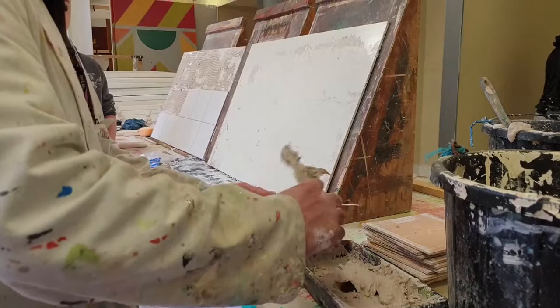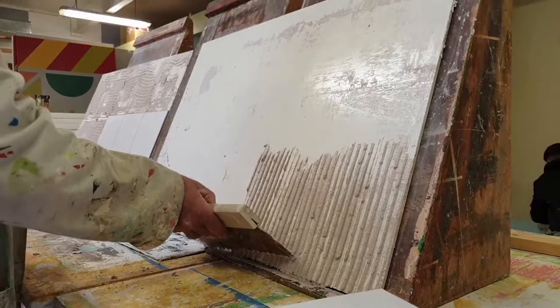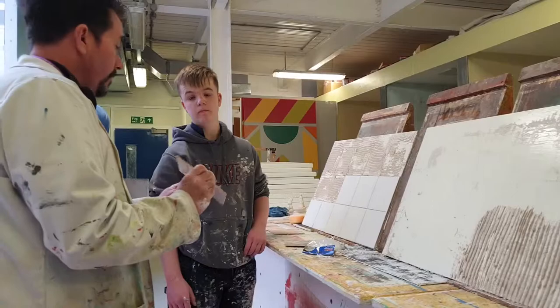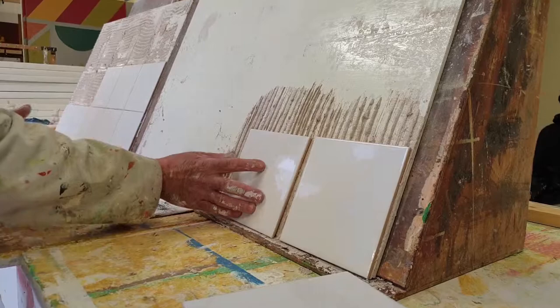We use a tile spreader or a tile comb. All you do is just put your adhesive on there. Then get your tiles — these are a biscuit tile. Put your tile on there and as you put it on, squash it in.